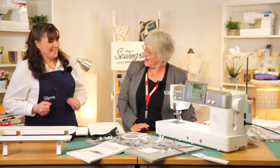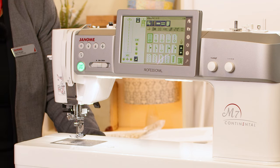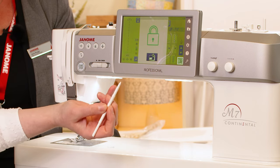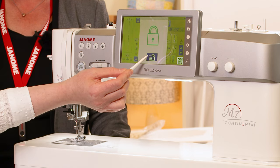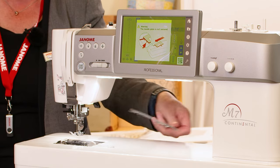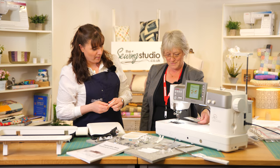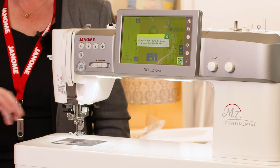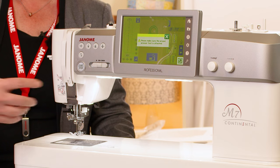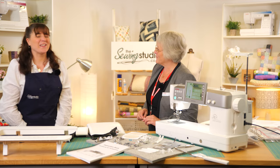To change the stitch plate, first you need to lock the screen out using the little key, and then you get a symbol for the stitch plate — you just press that and as if by magic the plate releases. Inside there's a magnet, so when you pop it back in you just let go and there it is. It's a fail-safe to make sure you've got the proper stitch plate attached. Unlock it and you're good to sew.